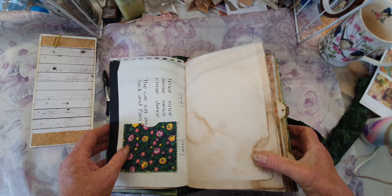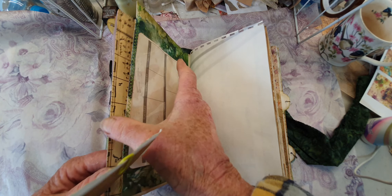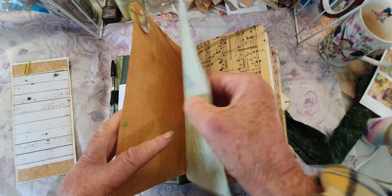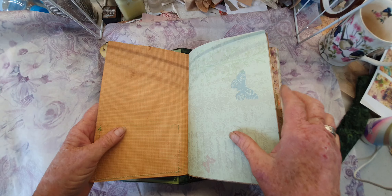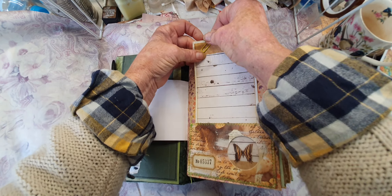This lady makes tiny, tiny little houses - unbelievable. And of course, there's a paper clip just in case you want to use it - you can actually just clip it onto here if you wanted to.